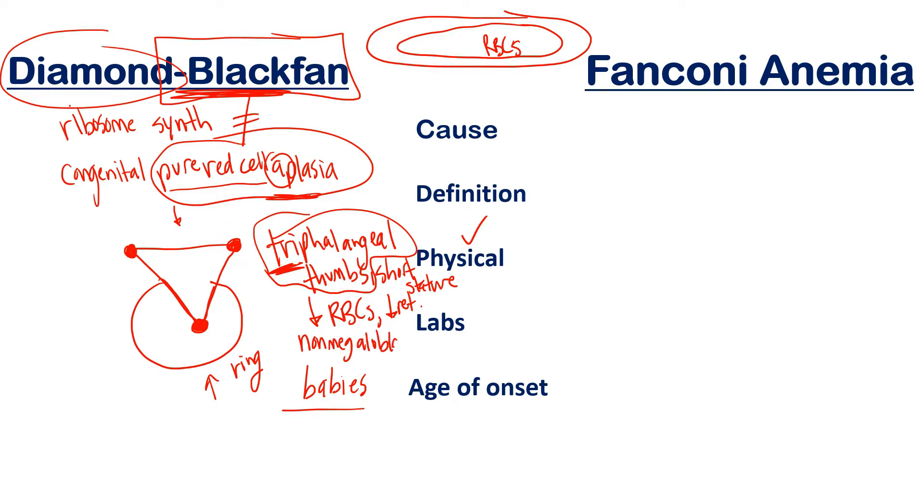One more important lab finding before moving to Fanconi: Diamond Blackfan anemia is a non-megaloblastic macrocytic anemia. Macrocytic means the RBCs are large — defined by an MCV above 100. If MCV is below 80 it's microcytic; between 80 and 100 is normocytic. This condition happens to be macrocytic, but importantly it is non-megaloblastic macrocytic.